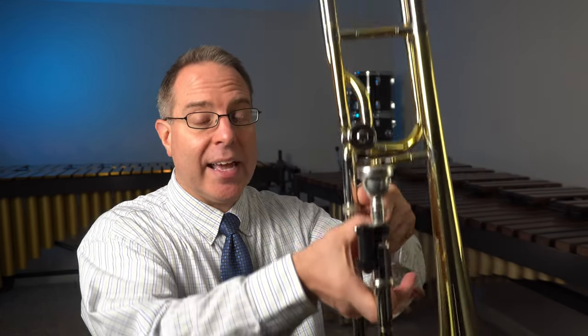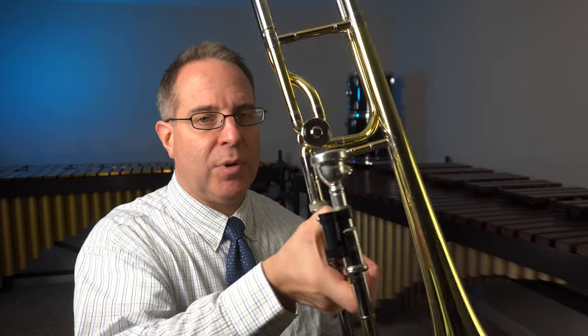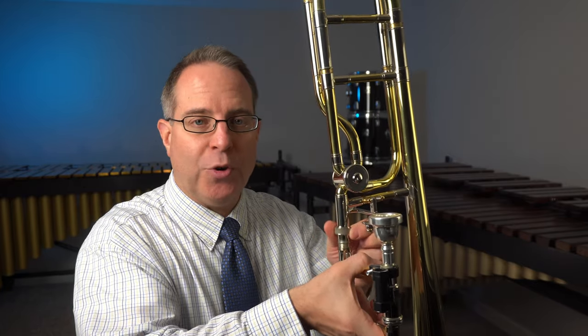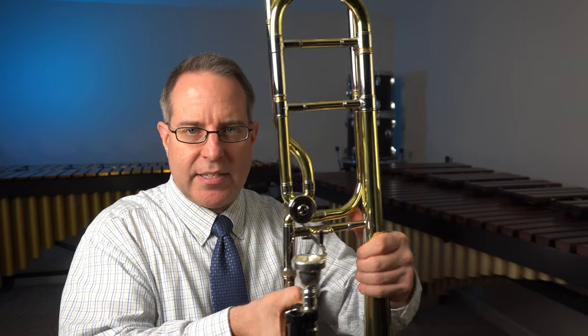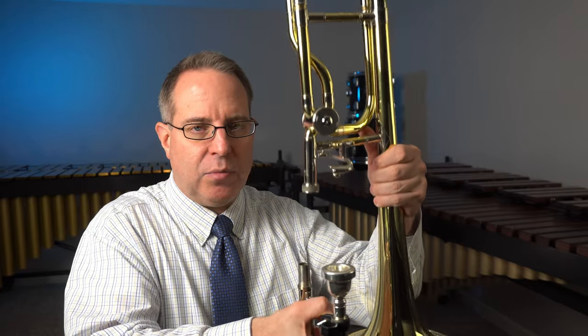At the end of your practice session, when you disassemble the instrument, you're going to reverse the steps. Transfer the instrument back to your right hand, because we hold the instrument in our right hand for assembly or disassembly, but in our left hand to actually play. To disassemble: hold it in your right hand, use your left hand to loosen the knurled ring, then grab the bell with your left palm facing in. You might need to twist that bell section just a little bit to get it to release. Pull up and set it back inside the case. Then take your left hand, loosen the mouthpiece, and place it back in the case as well.